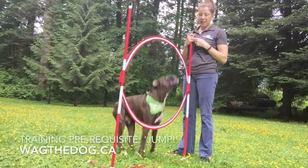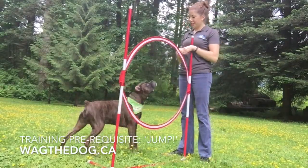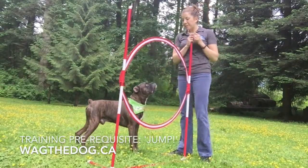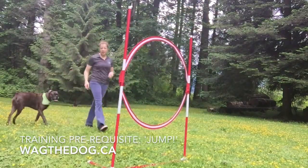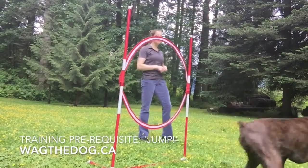Okay, did I just say hup? Yes, hup. Good boy. Good job. That was good stuff. Hup. Yes! Good job.